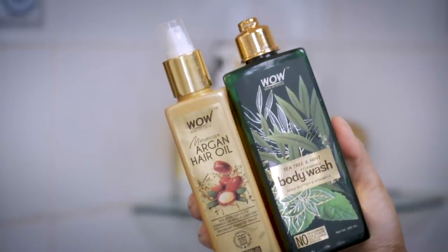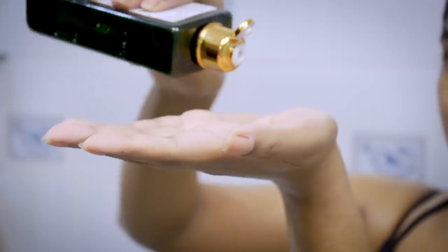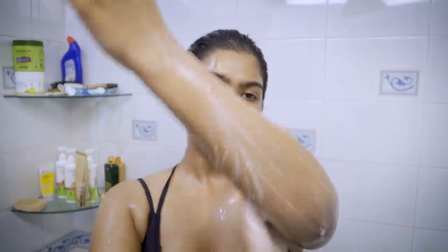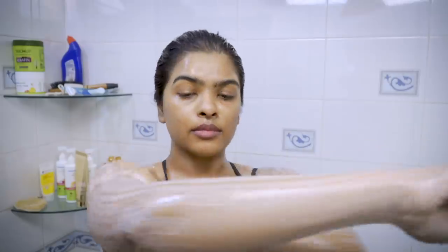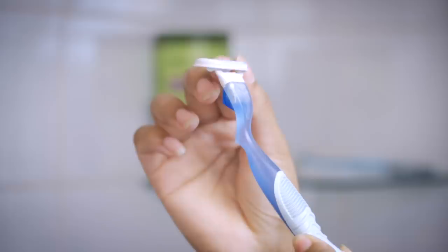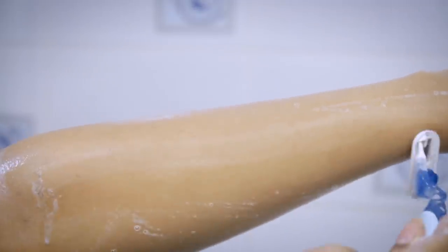After washing off the scrub, I'm going to start shaving. I'm using Wow Skin Science Tea Tree and Mint Body Wash mixed with Wow Skin Science Moroccan Argan Oil — this combination acts as a shaving cream. I apply it all over my hands and then use a Venus razor to shave. I really like this razor because it's quite flexible. I go in the opposite direction of hair growth, then cleanse my razor by dipping it in a hot water bath.